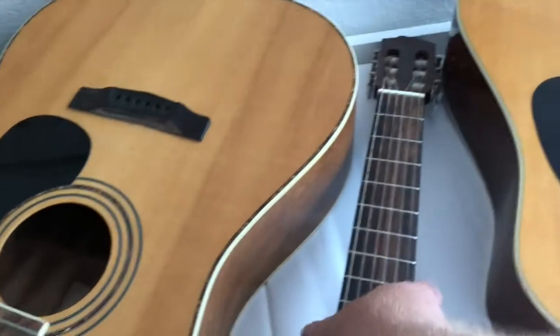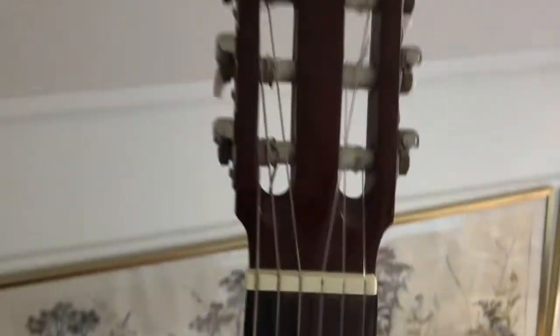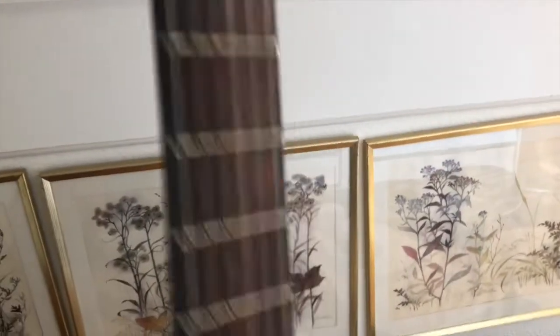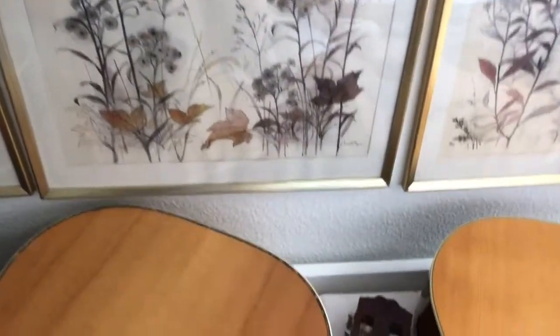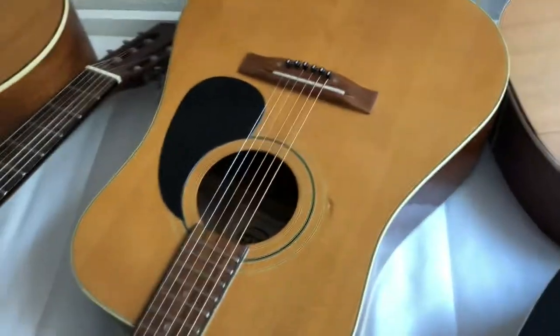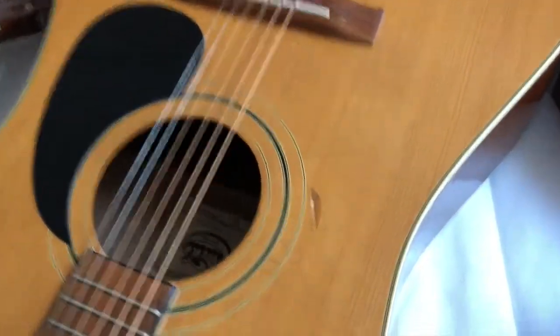Then we have a Morgan classical guitar. This guitar is actually not in bad shape — the only thing is these two tuners need fixing, but apart from that there really aren't any challenges with that guitar.